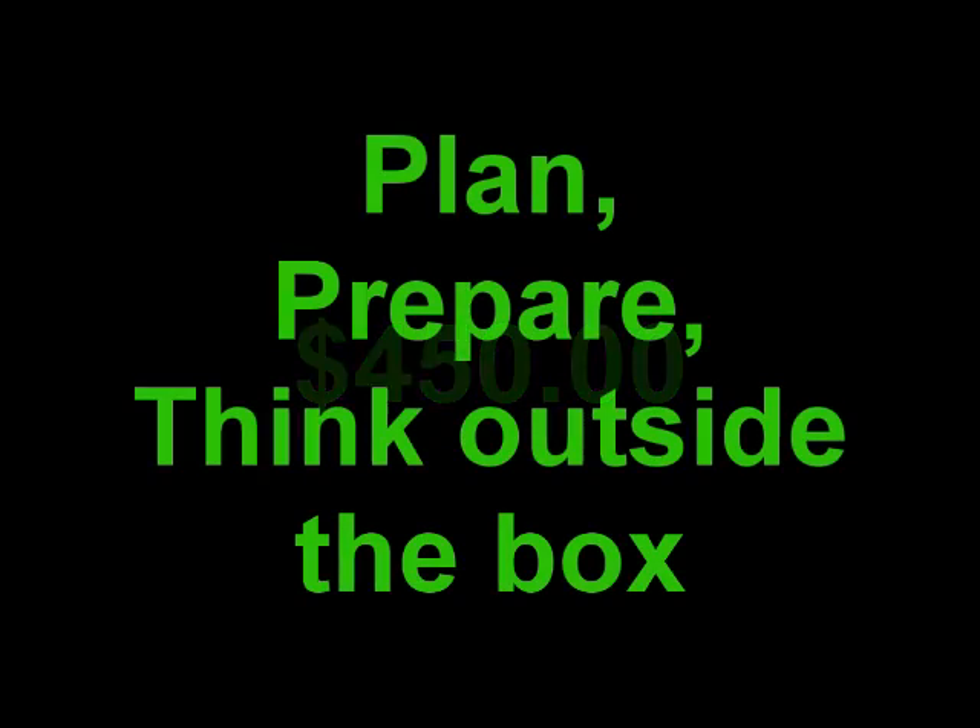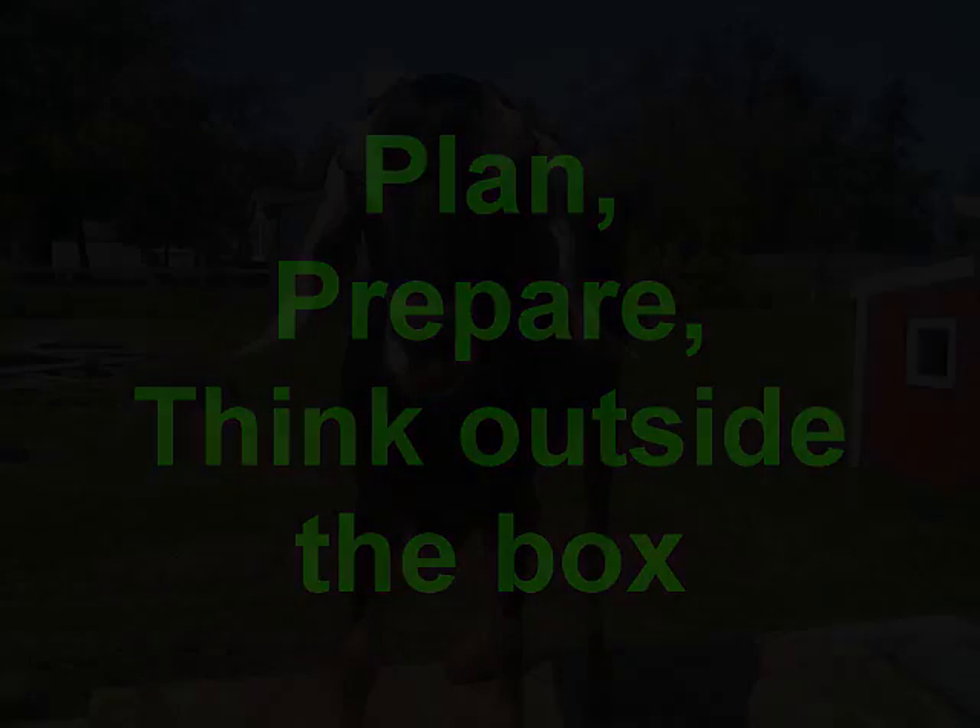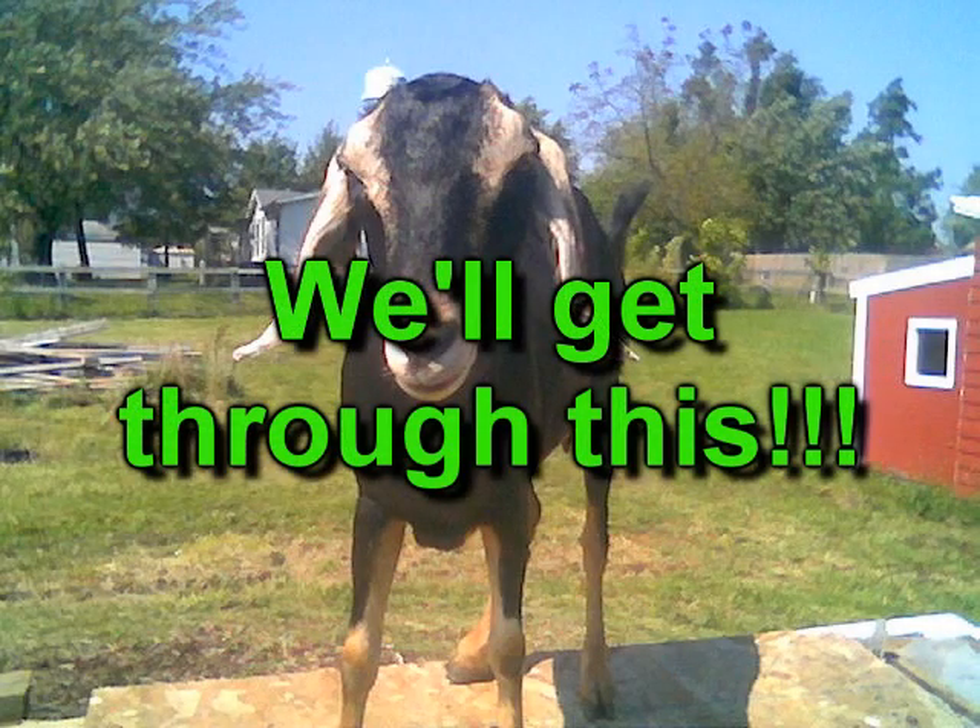I hope you enjoyed my presentation of it. As always, please rate, subscribe, comment, and share my videos. I've got a message I'm trying to get out: plan, prepare, think outside the box — we'll get through this.